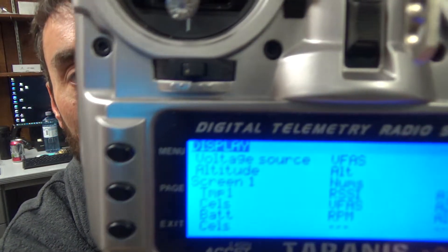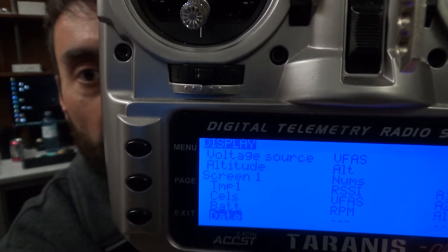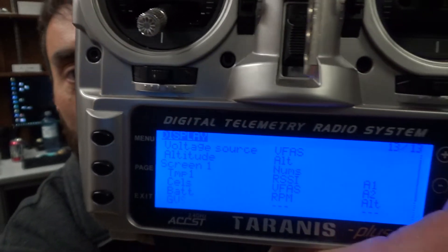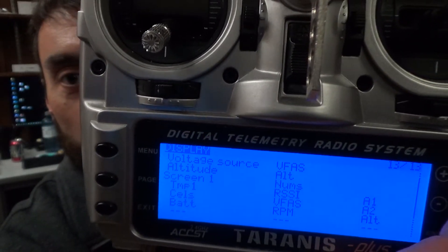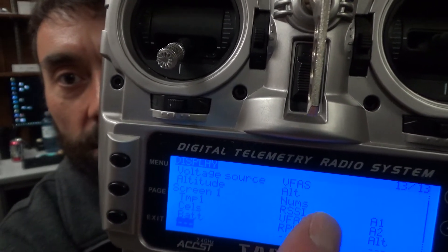There we go — such as cells, you have your cell count, VFAS — that's my actual craft battery. You can have date, time, all that stuff. I'll go all the way back up, holding minus to go back, to make that one blank because I don't want anything on that one. So I'm going to exit that, so you can see what ones I have set up in those rows.